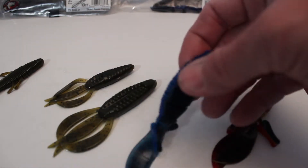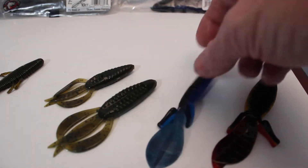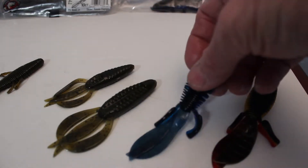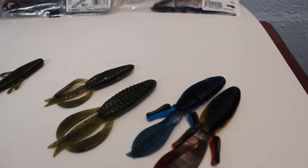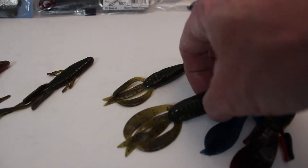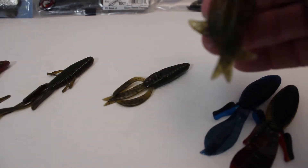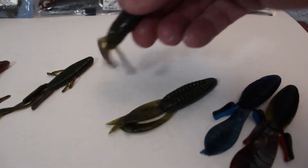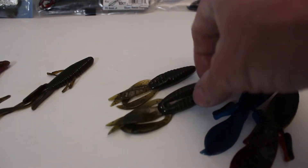This one's Bruiser. These are D-Bombs. A D-Bomb is excellent — if you've never used them, it might be something you want to give a try. Missile Baits — if you've never used Missile Bait products, they make a great product with good scent. Everybody's used these — like Pit Balls. That's a 4-inch one and a 3-inch one. I laid the 3-inch one down there so you can see the difference in size.